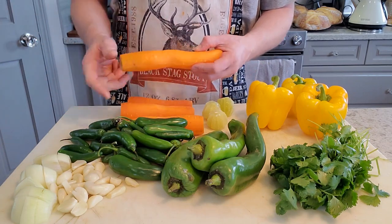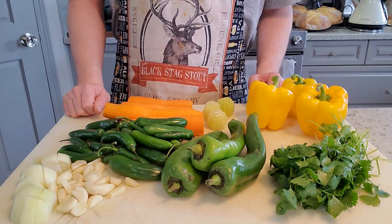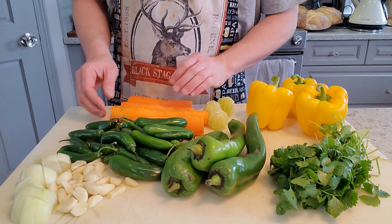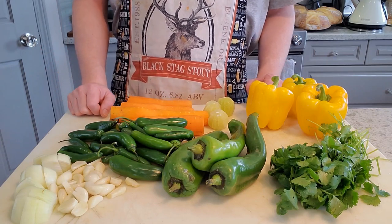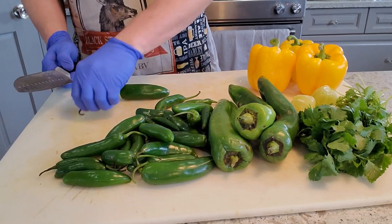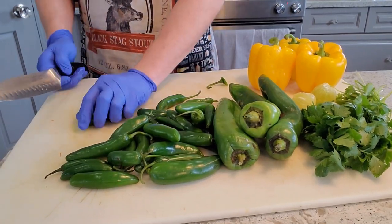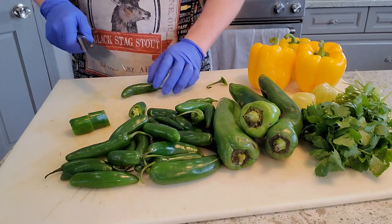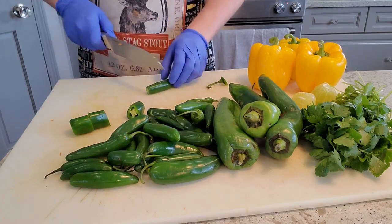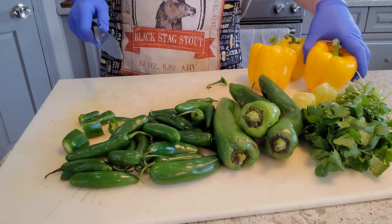Now the garlic, onion, and carrots — I'm actually just going to slice these into discs and give them a nice little sauté just to kind of brown them up, get a little Maillard reaction going on, maybe get a little bit more sweetness out of both the carrots and the onions. So while that veg is sautéing up, I'm going to go ahead with my serranos — just cutting off the stems and chopping them into some manageable sizes for when they go through the blender later on.